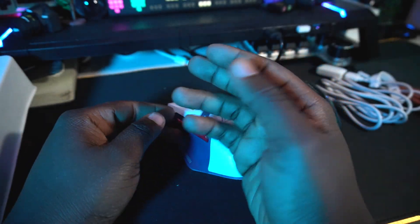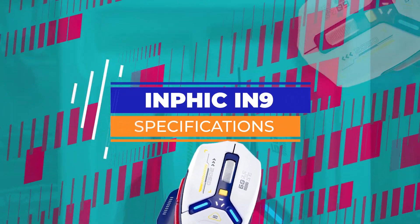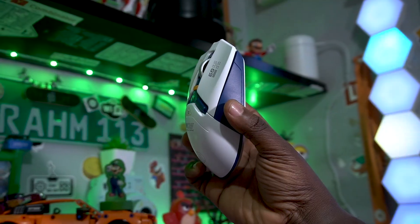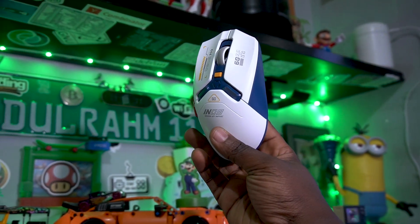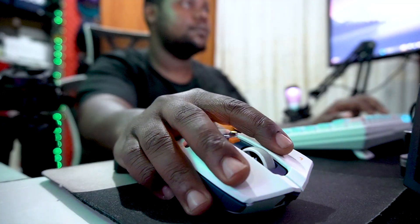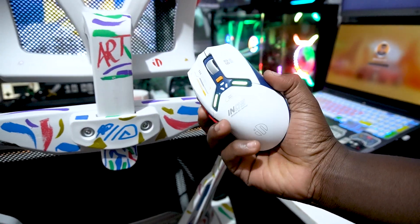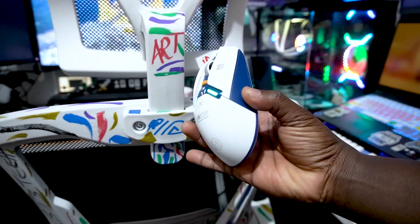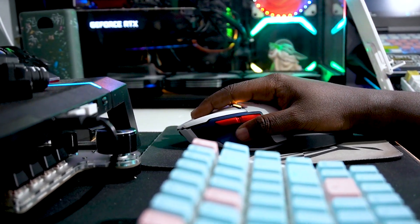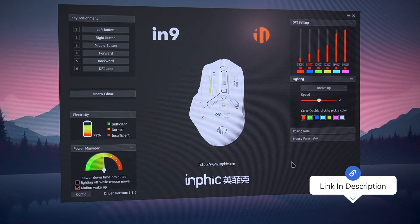When selecting a mouse, hand fit is something to keep in mind. Now for the specs of the Infic IN9: it comes with wired and wireless 2.4 GHz connectivity, plus Bluetooth 5.0. The product weight is 92 plus or minus 3 grams. It has a DPI of 10,000, adjustable directly on the mouse. Battery capacity is 500 mAh and it charges via USB Type-C. It's compatible with Windows XP and above, and you can download software on your PC for full customization.